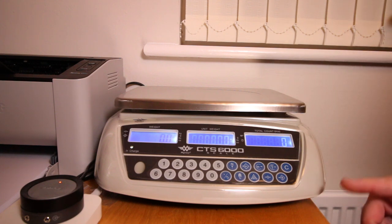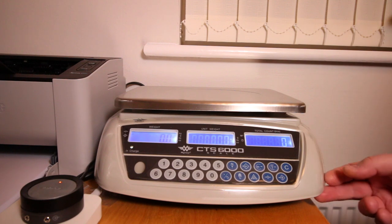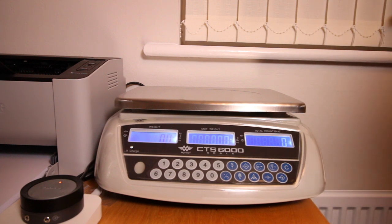There is also a little plastic cover on the scales which is useful if you're in a dirty environment, but for most of us BrickLink sellers or Lego parts sellers, it's not particularly a dirty environment.